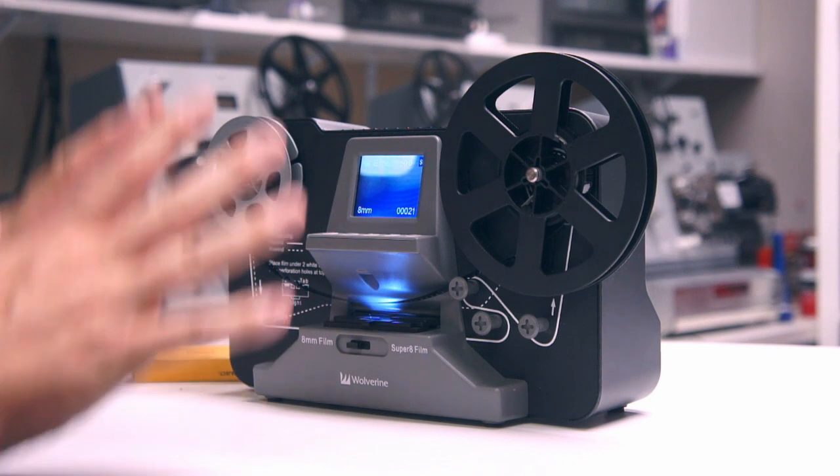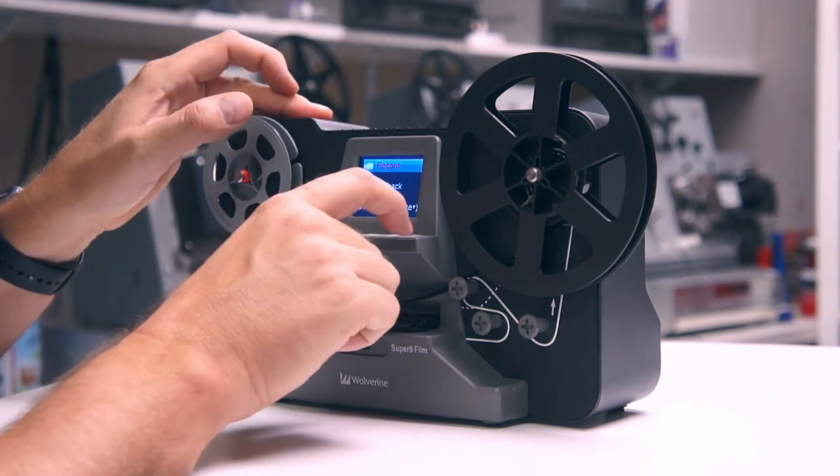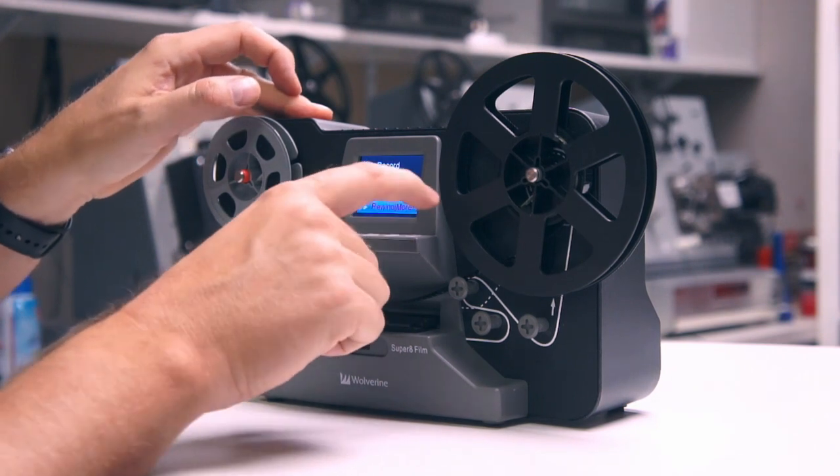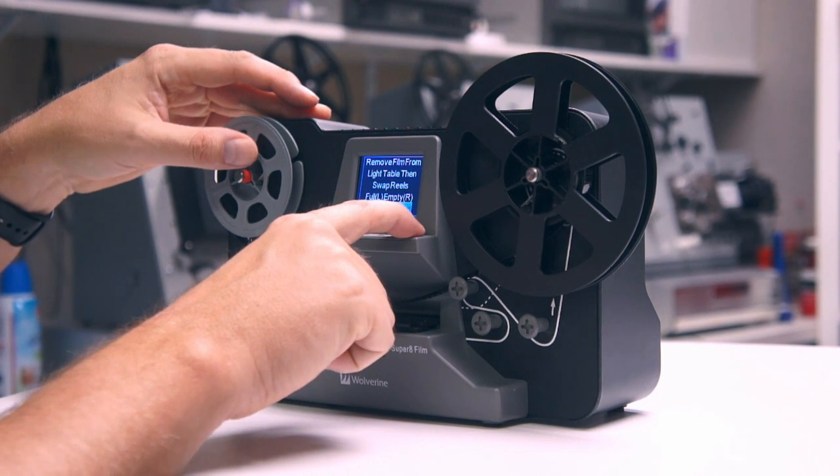One thing to note as well is the rewinding process is also pretty slow. We're going to go to rewind and hit enter — and there we go.